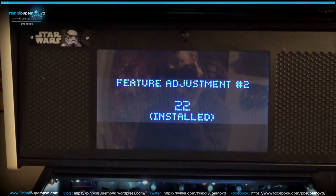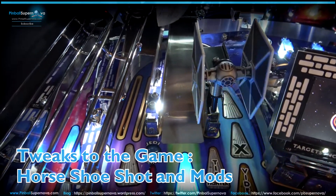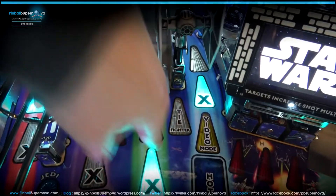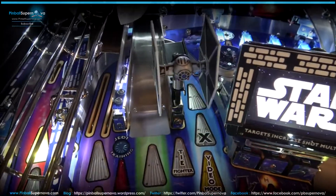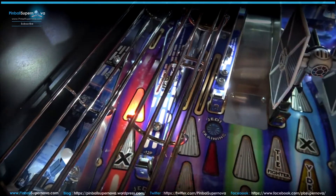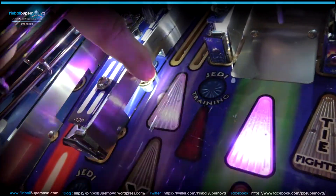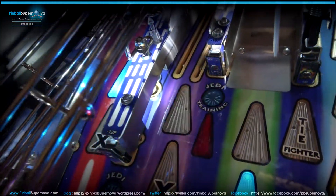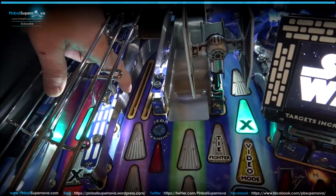Another part of the game that causes issues: this horseshoe shot. Sometimes if you hit the ball really fast down this shot — where the video mode and the Hoth shot are — it swings all the way around the horseshoe, comes out under the Death Star, and the ball shoots right down the middle. Not all the time, but sometimes. I believe you can adjust that too — if you take these plastics off with these screws, there's a rail underneath. You can bend that rail in or out a little bit to adjust where that ball travels out. It's not that bad on mine right now, but that's how you would adjust that shot.